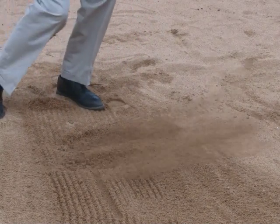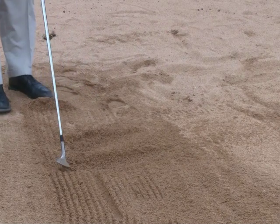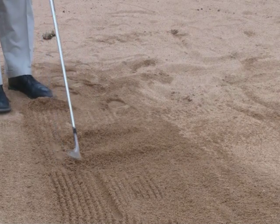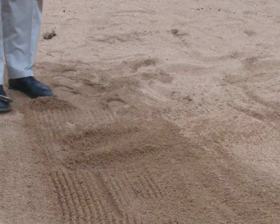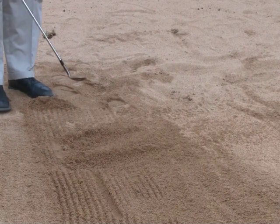We can see if I'm entering too close to the ball or too far from the ball. In both of these you can see I'm about two to three lines behind the golf ball line. If we can make that entry consistent and our divots consistent, then we start to see good distance control out of the bunker.